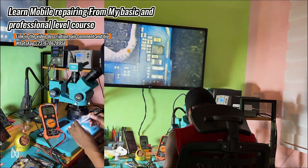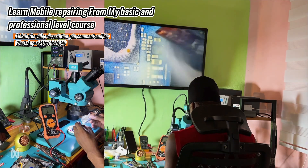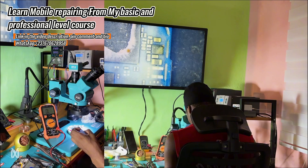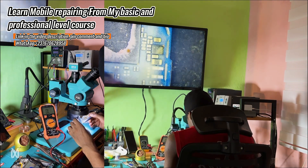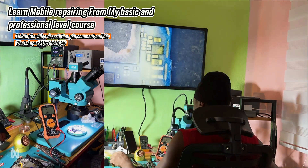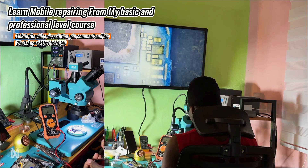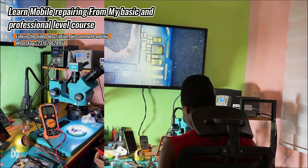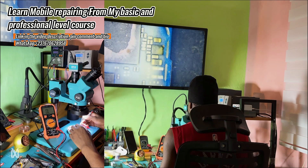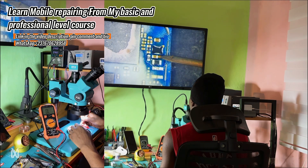I had to confirm whether the OVP IC itself was heating up or if it was other components like capacitors around it. So I sprayed rosin flux on the PCB, then injected voltage into the area. I set the voltage to 4.5V, which is still safe, then injected voltage — I placed the black probe to ground and used the red probe to inject voltage. Boom — that's how easy it is.